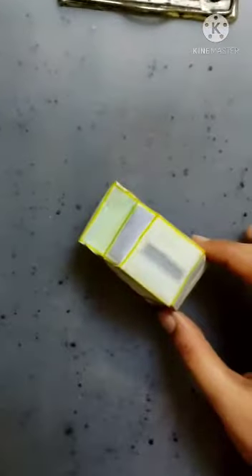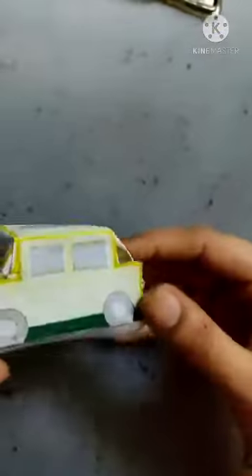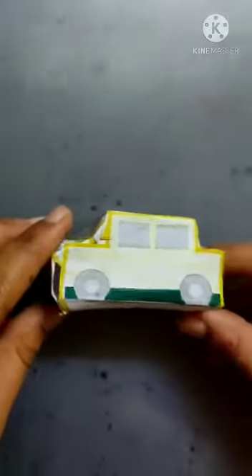And now we have to join the remaining flaps. After sticking all the flaps together, our taxi will look like this.